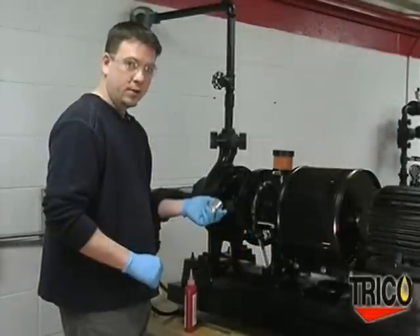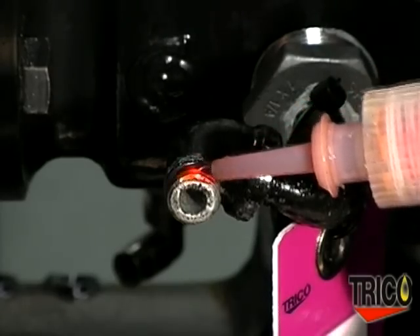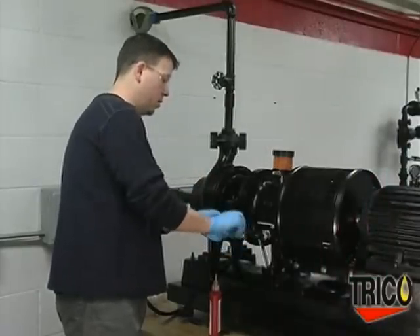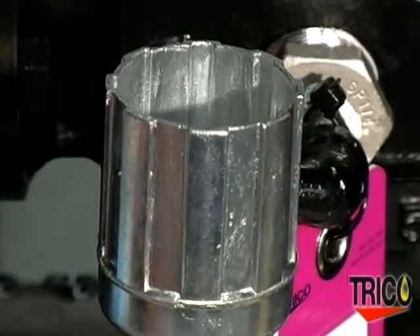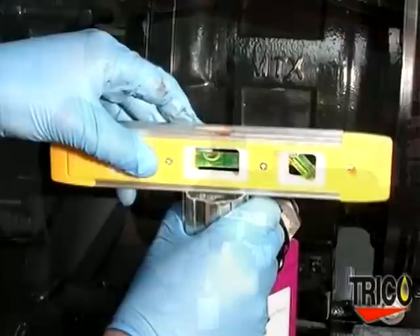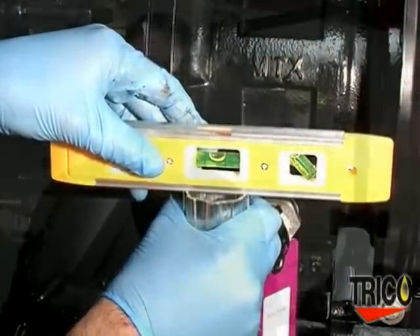Next, we want to install the lower casting. To install the lower casting, we want to apply some hydraulic thread sealant. Using the side port, turn the casting clockwise and tighten until it's in its upright position. We also want to make sure that the lower casting is level and parallel to the shaft of the piece of equipment. An important side note: refrain from using Teflon-based sealants, as some oils can attack and degrade these sealants, causing leaking between your connections.